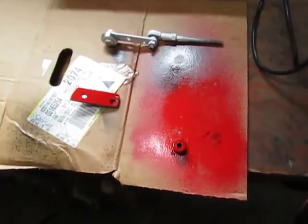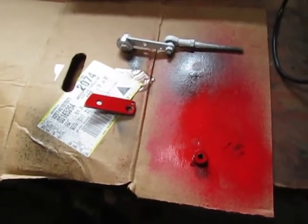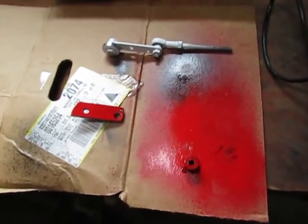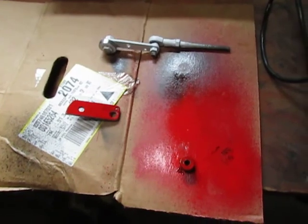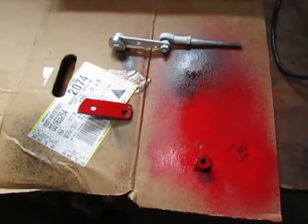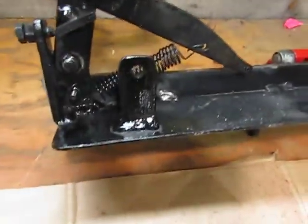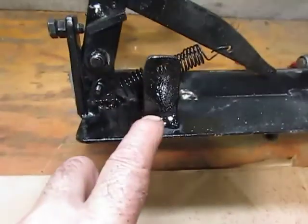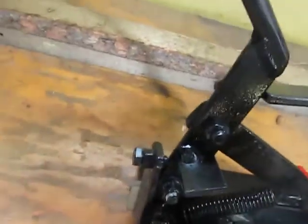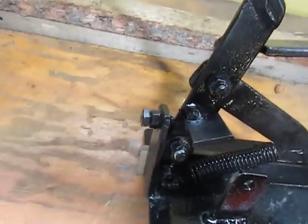Here are the additional linkages that I'm going to be installing today. These linkages are going to be used to actually lift the sharpener, and there are some additional brackets — I had to install this one here, and this run right here is just a little plate welded on there to activate the mechanisms.